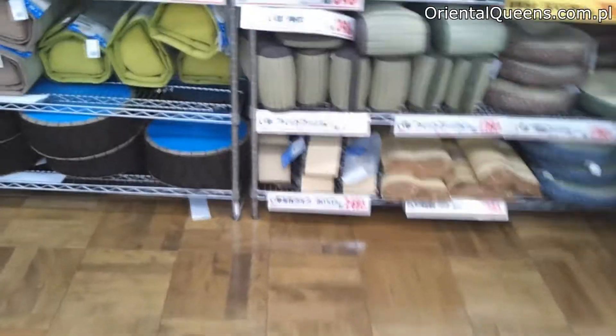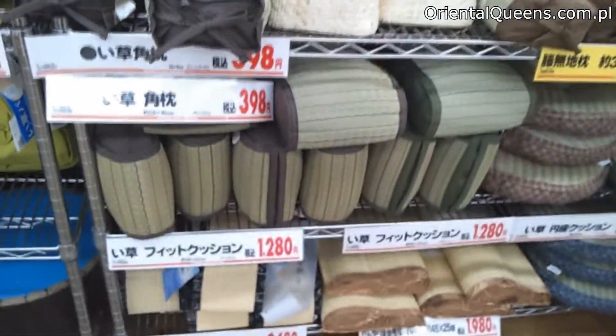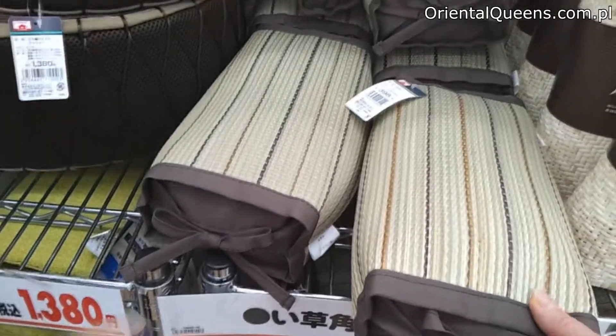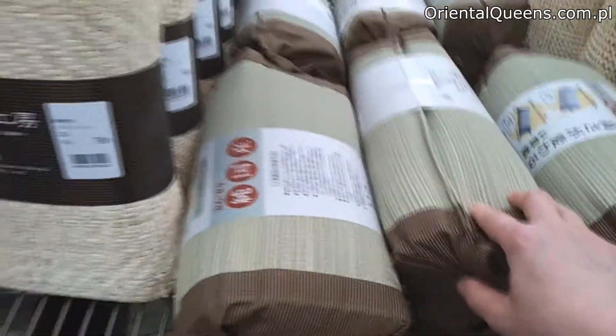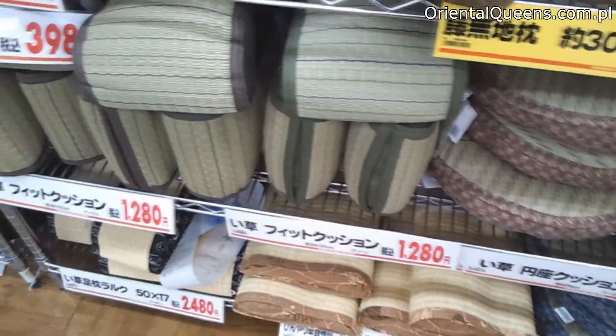There are also many items made of tatami, like a Japanese makura — a Japanese pillow. Like this, it's all made of tatami — a tatami pillow to put on the floor to sit on.